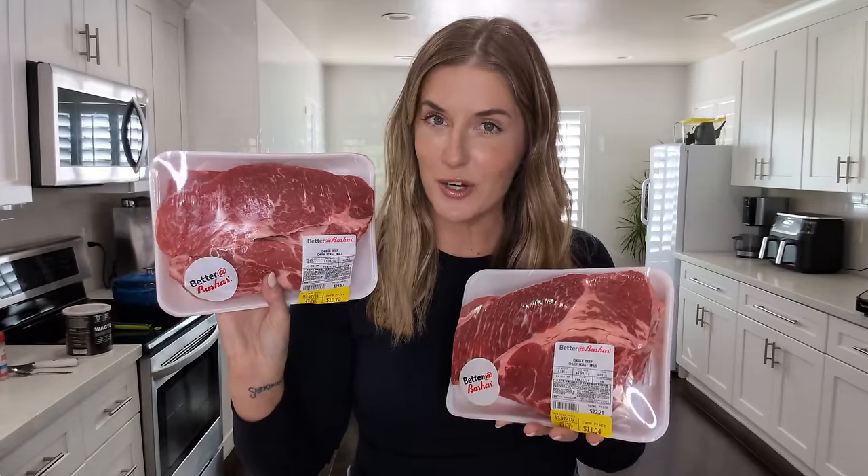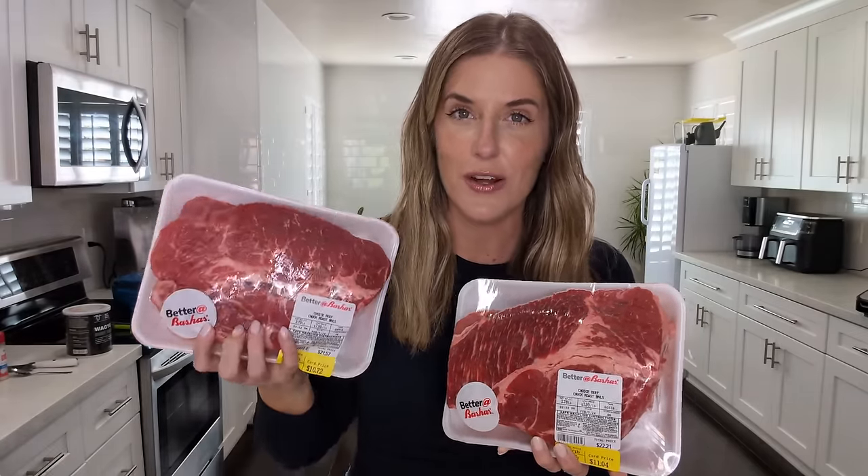I got these beautiful chuck roasts that were on sale from the grocery store this week. I'm actually gonna pull off those chuck eyes, and since they're so thick I'm gonna slice them in half and freeze them to eat like a steak in the future. Then I'm gonna take the rest and braise it low and slow and turn it into shredded beef tacos for dinner tonight.